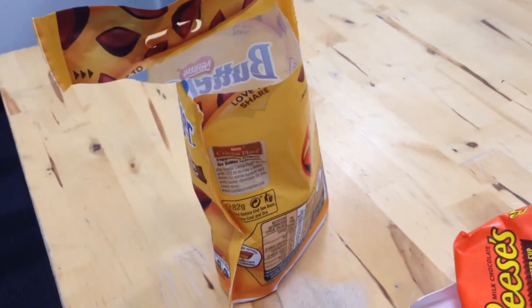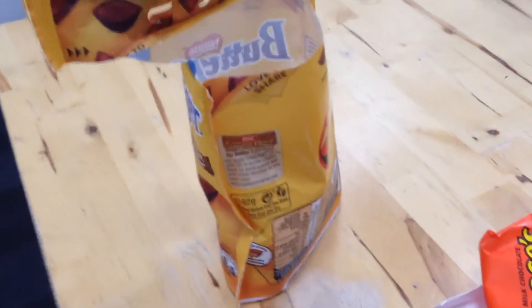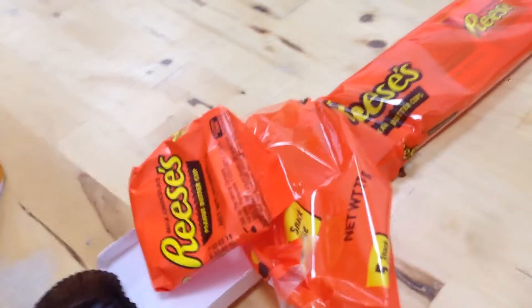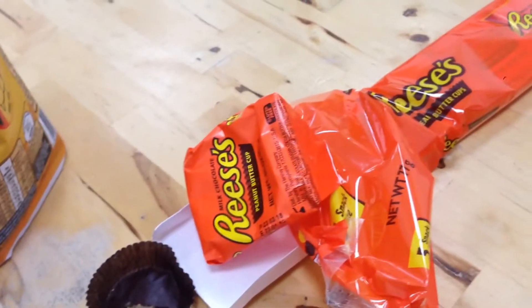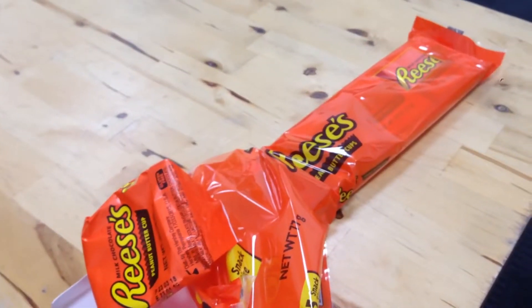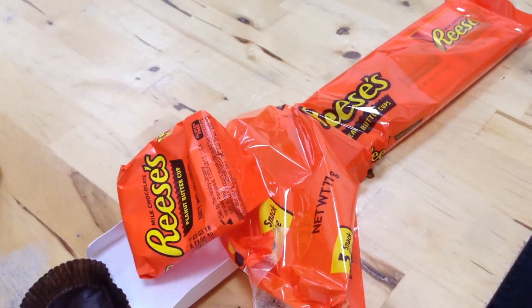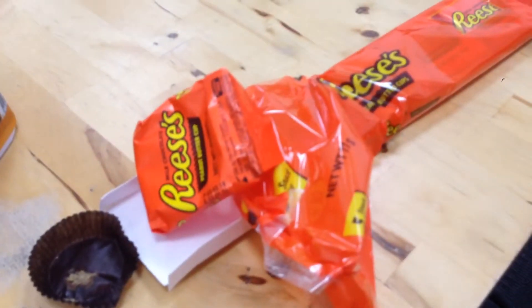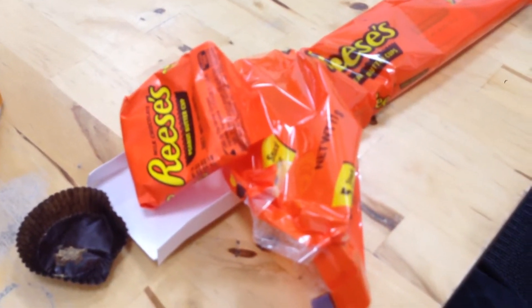Butterfingers are way stronger and they have definitely more of a nutty flavour. But with Reese's, it's got a smooth filling inside. They're both really good, but I'm actually going to have to side with the Reese's on this one. If you like Reese's or Butterfingers, tell me in the comments below. I prefer the Reese's, which I'm actually quite surprised about. Peace out.